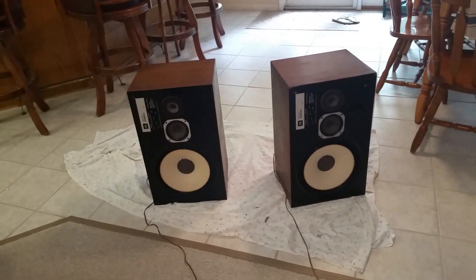The speakers are the JBL L100. I'm going to give it a little volume and you can see that everything's working pretty good.